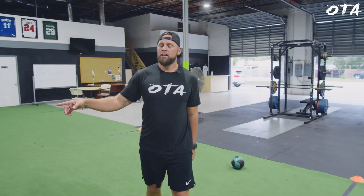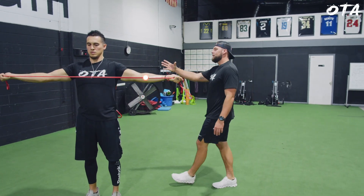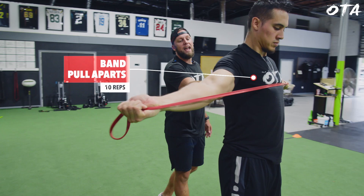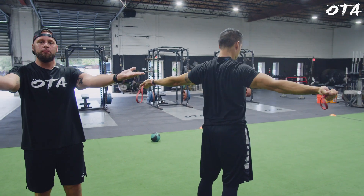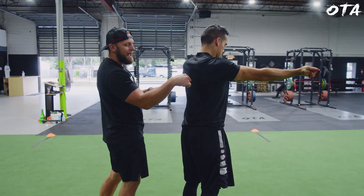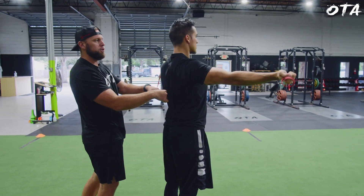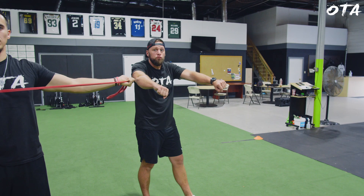Immediately after that, he's going to go band pull-aparts. The reason I love band pull-aparts is we're adding resistance to that scap retraction movement. I actually like for him to turn the hands out into the supinated position — when we externally rotate, I want him to focus on pulling that scap down and back as he pulls it apart. Sometimes if guys are rounded in the front, I might have them raise it slightly to focus on pulling that down and back. You're going to perform two sets of 10 reps, going back and forth.